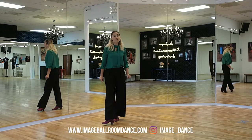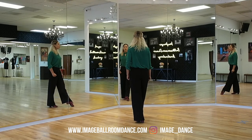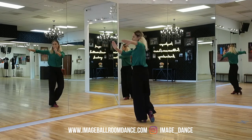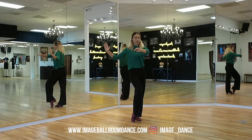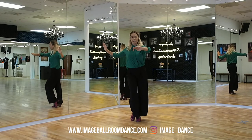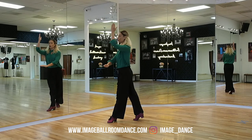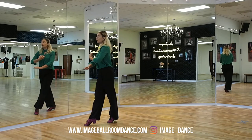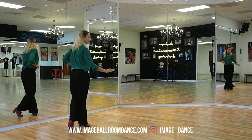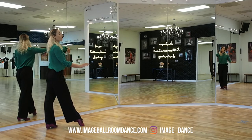Now let's take a look at the follower side. We're going to start with the weight on the left, drop back on two, replace the weight on three, rotate — that is still the three, remember that. Bring the weight to the right foot on four, change, and change on one. You're going to go forward on two, forward walk turn on three, and the compact lock step back — forward with the left and with the right, back on two, count one.